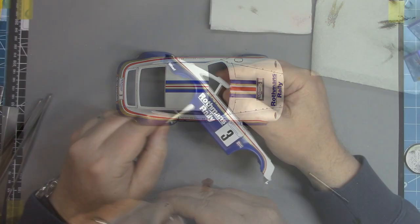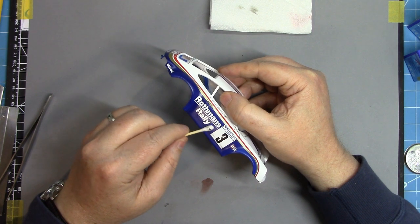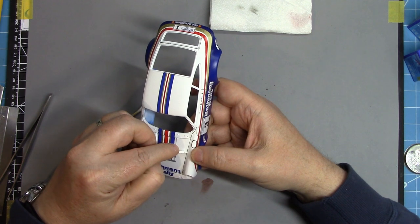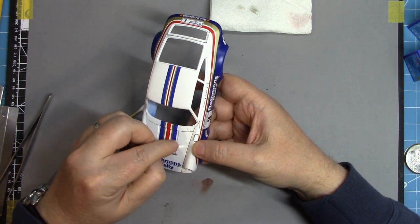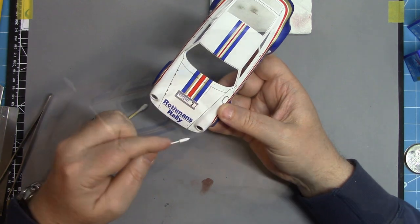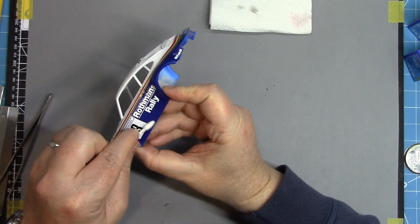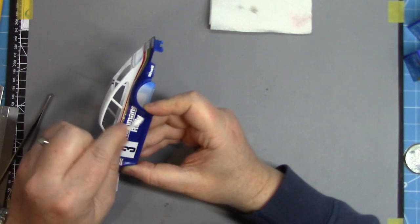Set aside for about 30 minutes and then come back with some cotton buds soaked in odourless mineral spirits - Sansodor in this case - and use that to clean up any of the excess wash around the bodywork. I do like to be very careful around the white, because you want to make sure you don't leave behind any kind of stains of the wash. It does show up quite readily on the white paint particularly. And of course, once it's finished, this is all going to get sealed under the clear coat.